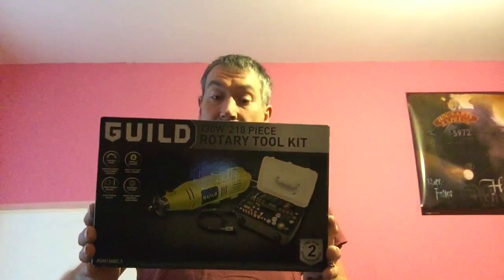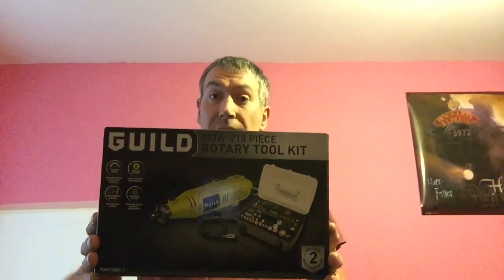Hello, right. I'll do a bit of a review for you today. My lovely wife bought me a new piece of kit today and I thought I'd go through it with you and show you exactly what it is she got me. So here it is — it is the Gilda Rotary Toolkit.